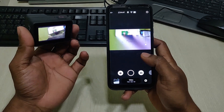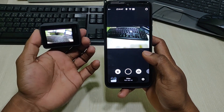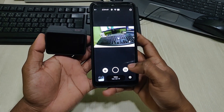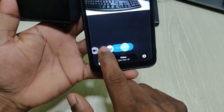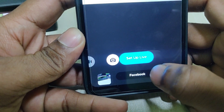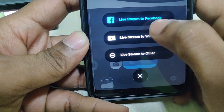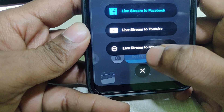So as you can see, there are some buttons. You can see a 'Set Up Live' button here, and here's live stream to Facebook. You can also live stream to YouTube and other platforms.